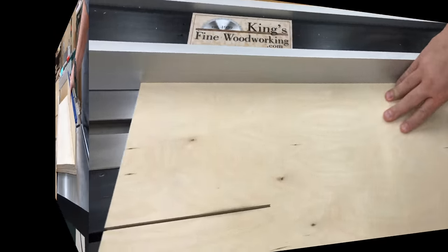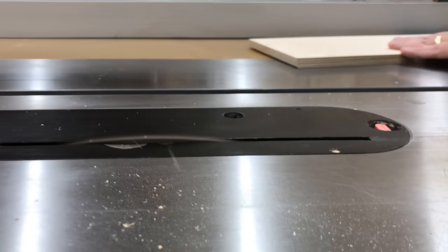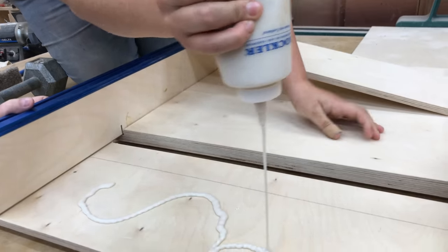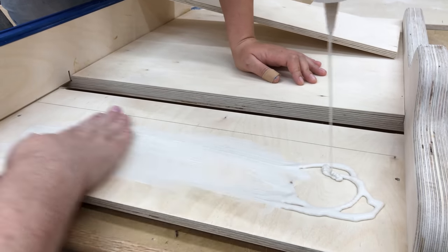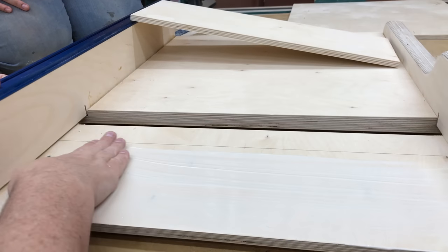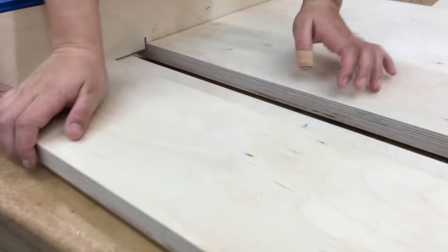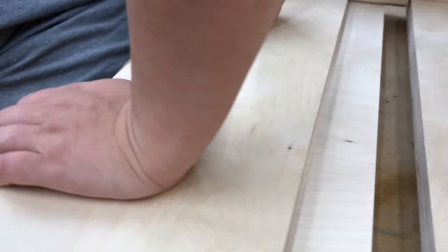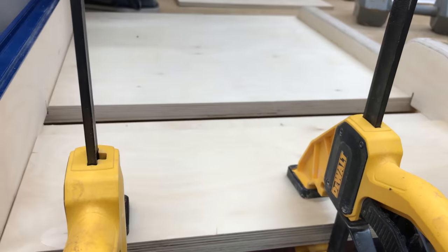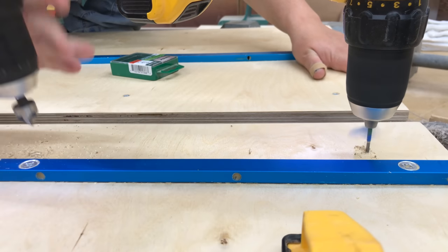Now I'm going to cut the top board that will go onto the other side of the sled. It will get a chamfer on the edge as well so dust doesn't pile up in front of the fence. You can see how this board will stop short of covering the entire bottom board — that leaves me a shelf on which to attach my zero clearance insert plate. I'll go ahead and send screws in through the bottom the same way as I did on the first side.